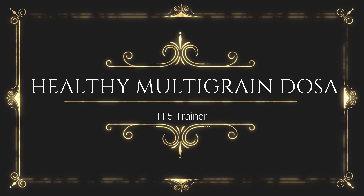Hey guys, it's Hi5Trainer. In this video, I'm going to show you how to make multi-grain dosa. So let's go into the video.